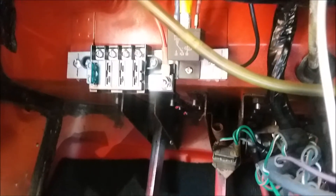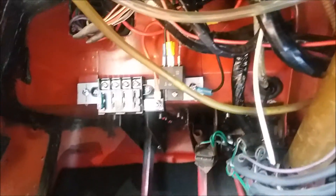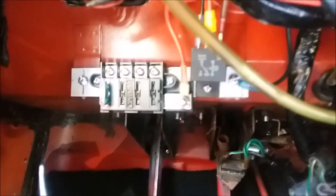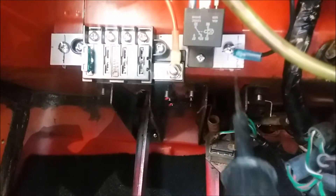This channel is about doing things that are not documented in the manual. Here on my '69 Mark 3 Spitfire I am installing an accessory relay. I'll show you the wiring diagram and where I decided to install it.